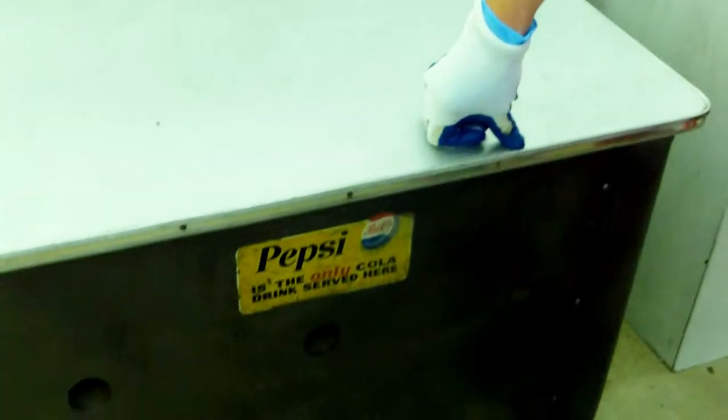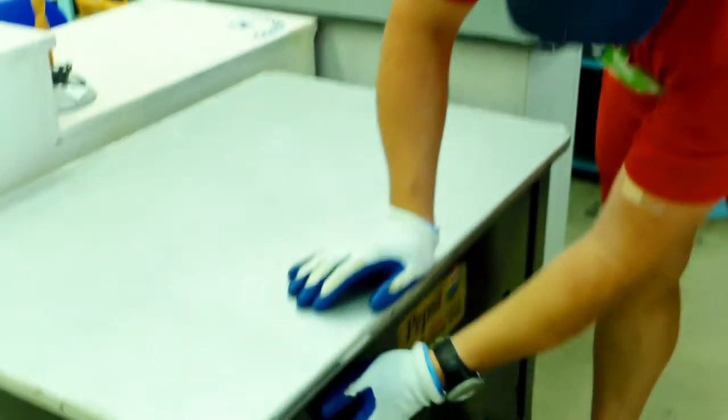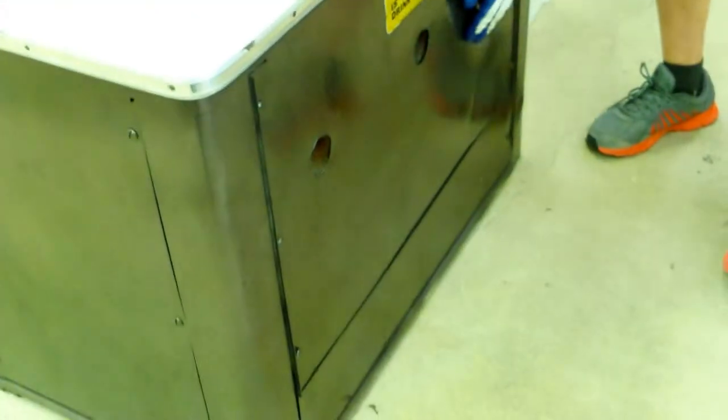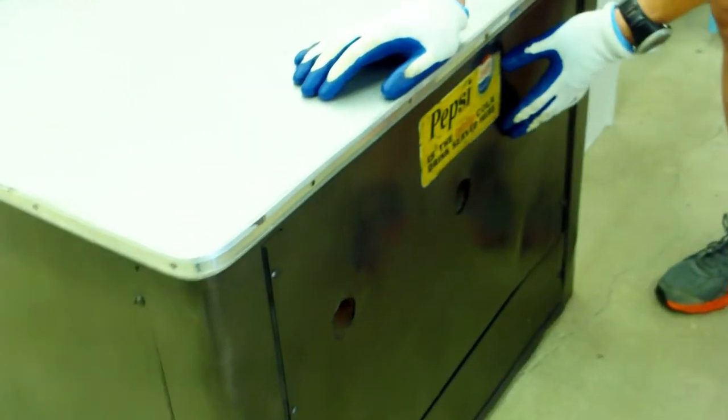Hey, this is Craig here. Just want to tell you about our latest piece we got. It's an old vintage washing machine — it's a Whirlpool. What we've done here is painted it. It was just old rusty metal, and we painted it a nice new dark metallic with a light metallic on the top.